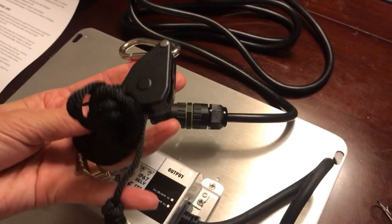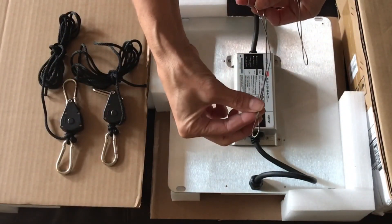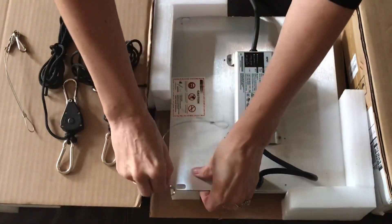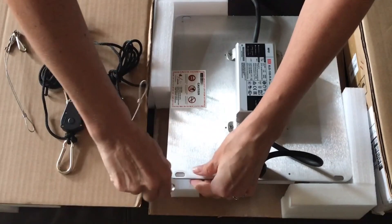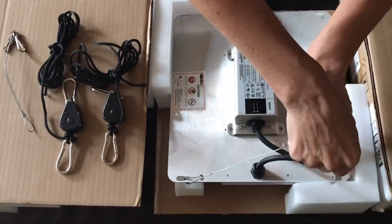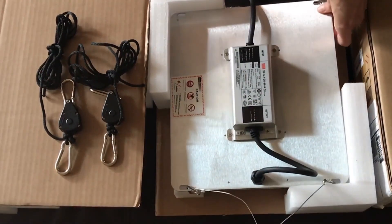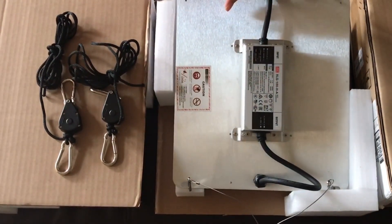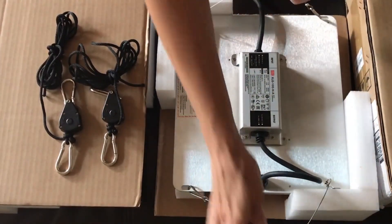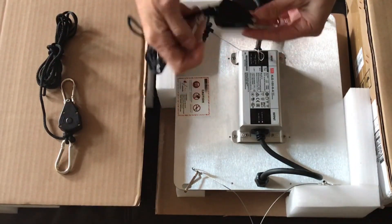Now let's go ahead and hang this up. We're going to attach the two metal wires first directly to the light. It's a really simple installation. You're going to do the exact same thing on the other side. Super easy.